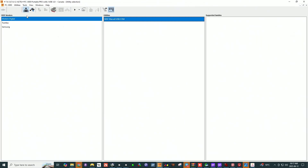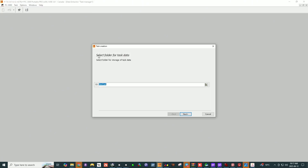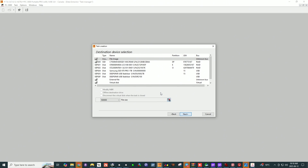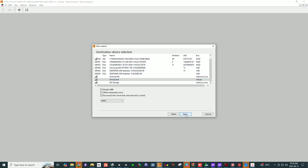We're not imaging from the PC 3000 unit, but from the DeepSpar USB stabilizer. I'm going to go into the extractor, start a new task. Refresh — you should get the data device here. Good. Make a copy into virtual disk.